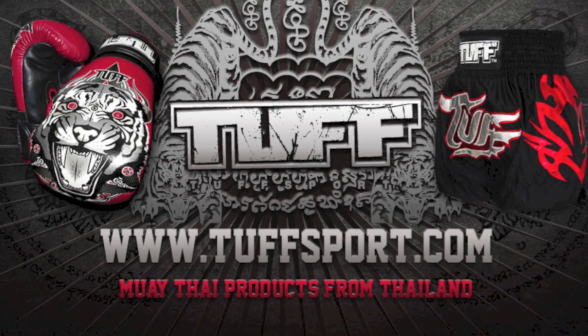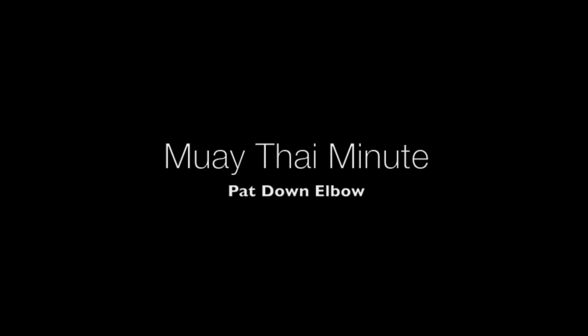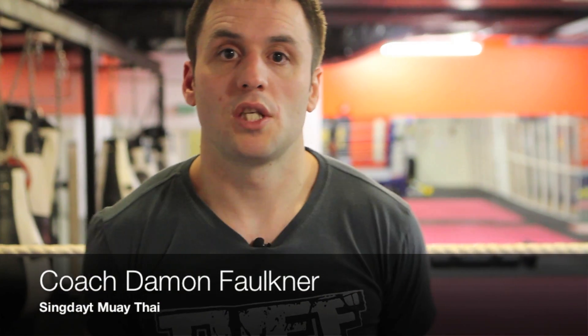The Muay Thai Minute is brought to you by TuffSport.com. Hi, I'm Coach Damon from the Singlet Muay Thai Gym, and on today's Muay Thai Minute we're going to show you a pat down elbow.